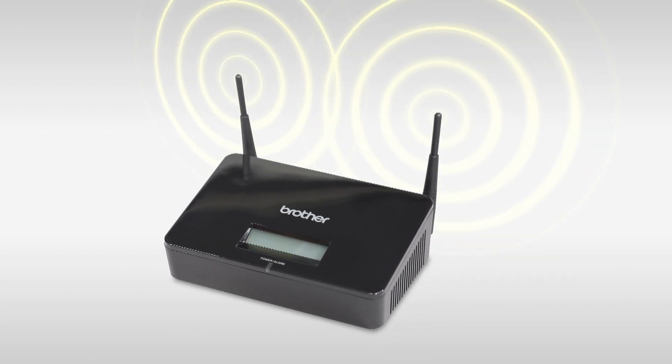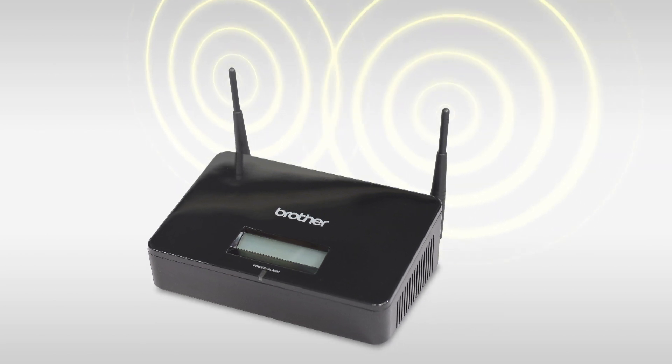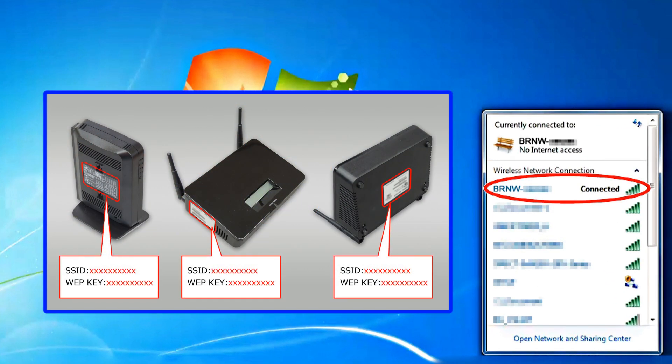Let's start wireless setup on your Brother machine. First, confirm that your wireless router or access point is set up. Find out your SSID, or the name of your wireless network, and your wireless network key. You may have to ask your network administrator or internet provider.